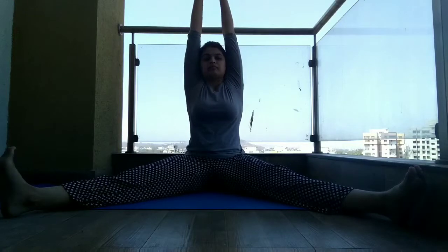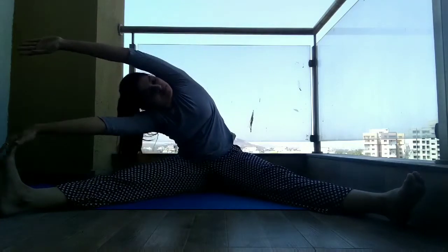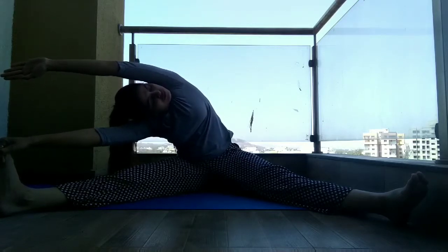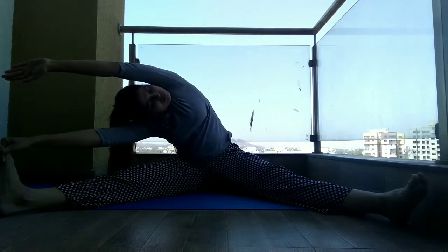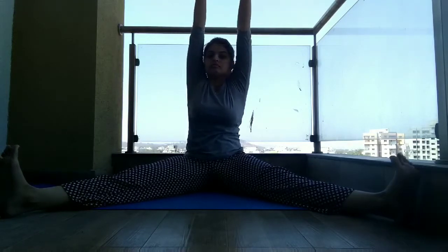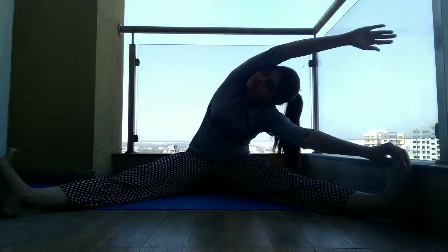Now in Upavishtha Konasana, raise your hands above and bend towards your right side. Stretch completely. On the other side, make sure you don't bend your knees.